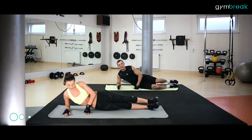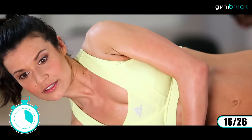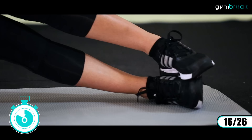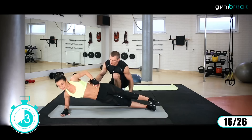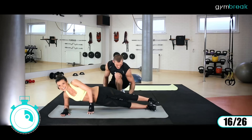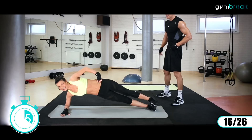I przewracamy się na drugi bok. Pracujemy drugą stroną. Dalej w podporze na przedramieniu, nogi wyprostowane, jedna noga na drugiej. Góra. To jest trudne ćwiczenie. Dla ułatwienia można położyć sobie rękę na ziemi, przytrzymać się, odepchnąć troszeczkę od ziemi. Ale nie – my jesteśmy silni, dajemy ją na górę.